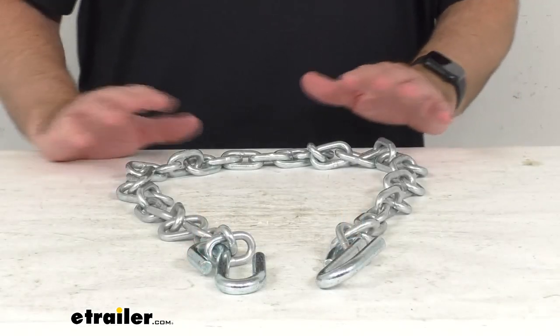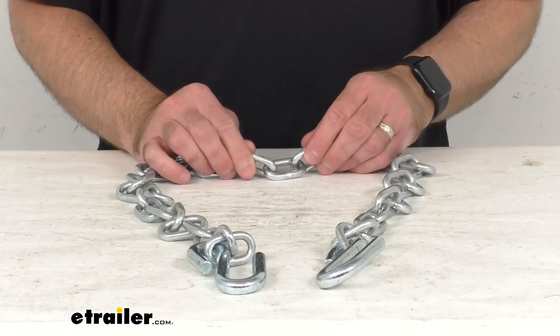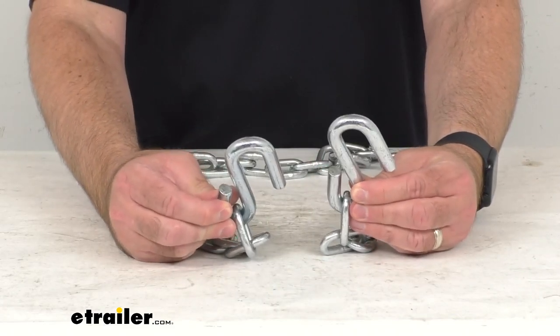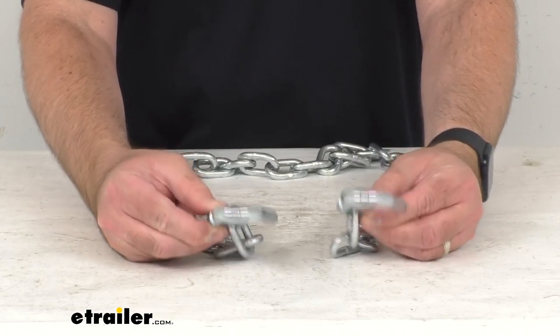Hi everybody, Andy here with eTrailer.com and today we're going to take a quick look at this safety chain. As you probably know, safety chains are required in most states and they act as a backup if your trailer becomes disconnected from your tow vehicle.